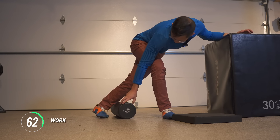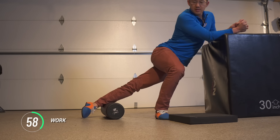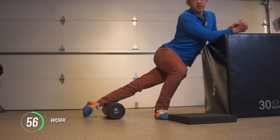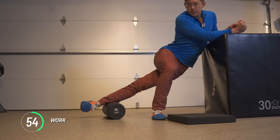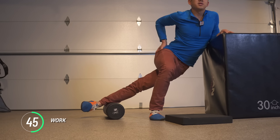The foam roller gives you some nice movement and positioning options. It's a lot more comfortable on the side of your foot. Play around with a little bit of pelvic movement — a little forward, a little back, tilting anterior, posterior.